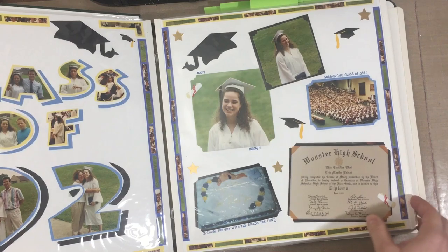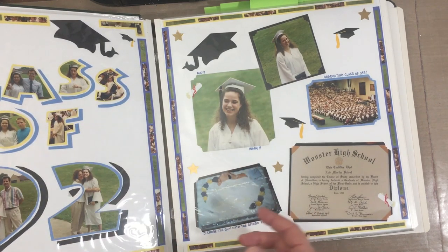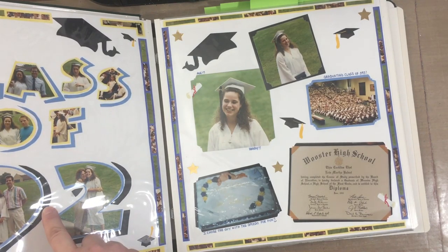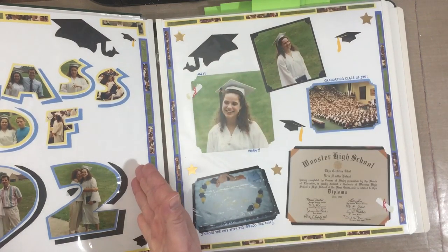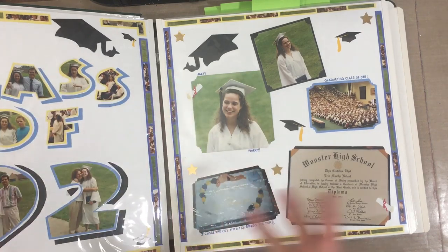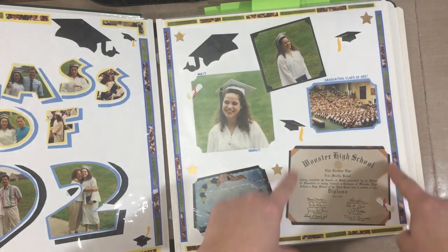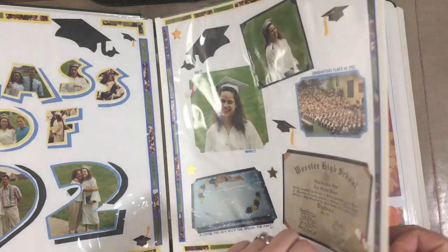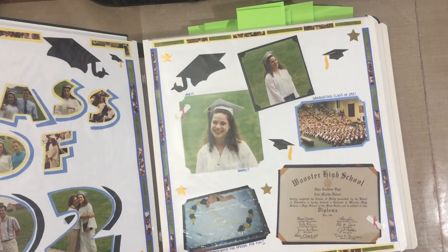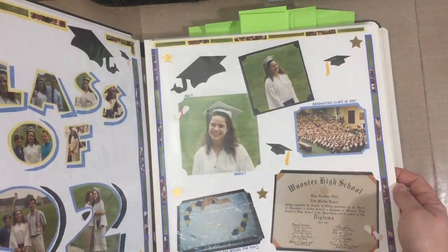Maybe I would decide whether I'm going to cock them all one way or keep them straight. I wouldn't leave a big blob of glue visible. If I was going to do something like that, I would put it on white and then mount it on the page. I would put it in its own frame rather than cocking out the corners like that. The journaling is just a little bit random.